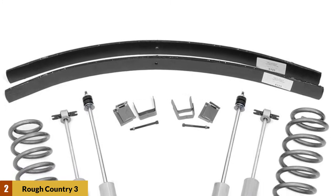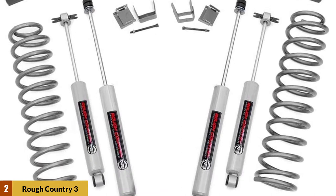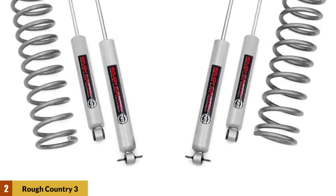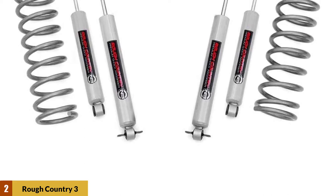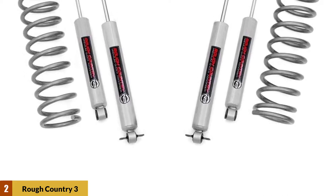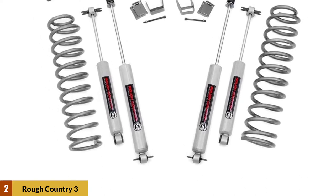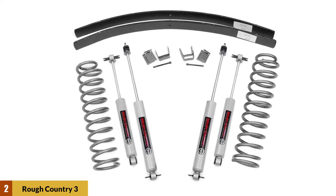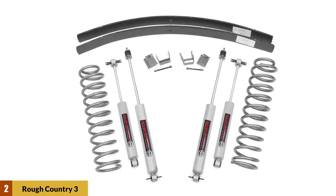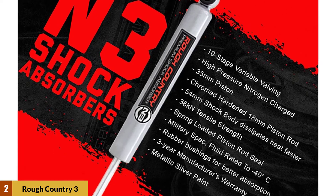At number two: Rough Country 3-inch lift kit. This is a top XJ lift kit on the market today. Whether you want to ride on sandy or rocky trails, this accessory has you covered. Unlike the previous design, this model from Rough Country includes well-designed coil springs that help you drive down unsurfaced tracks very well. The springs also ensure that you can always add larger tires at your leisure.